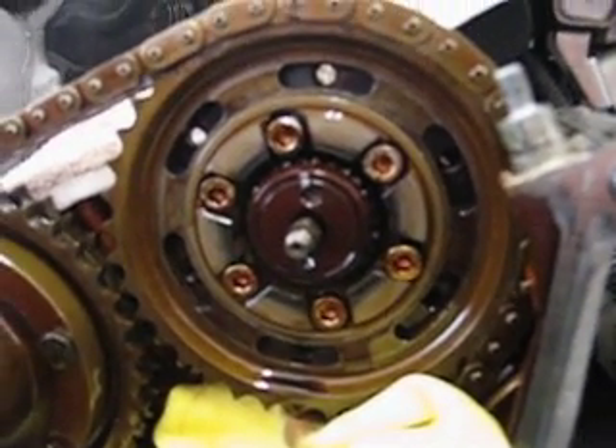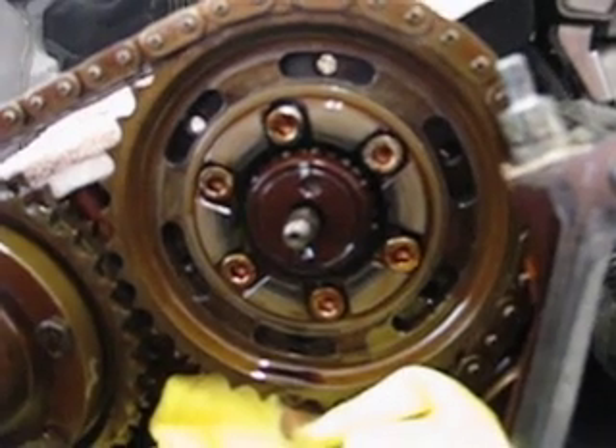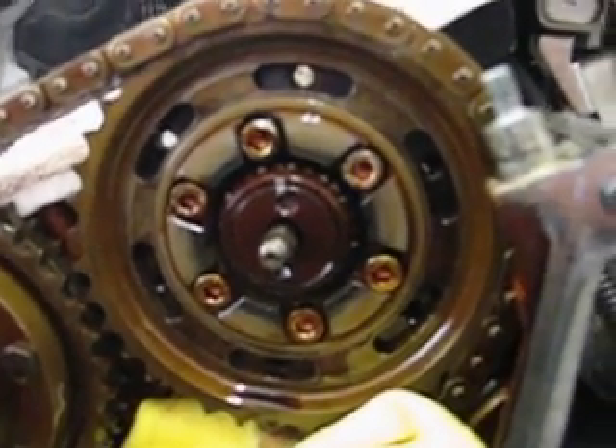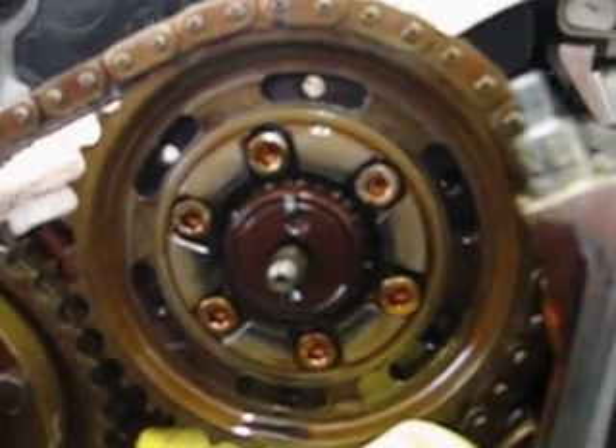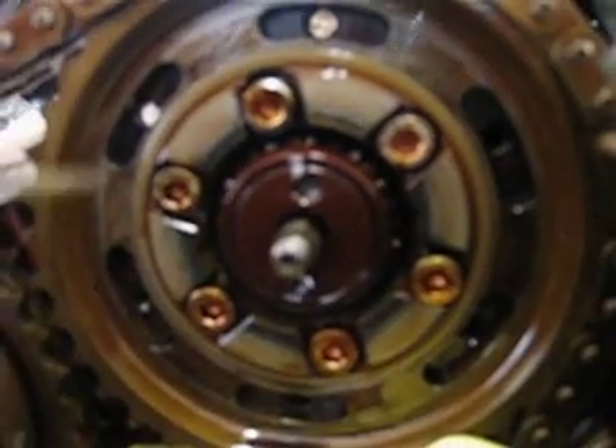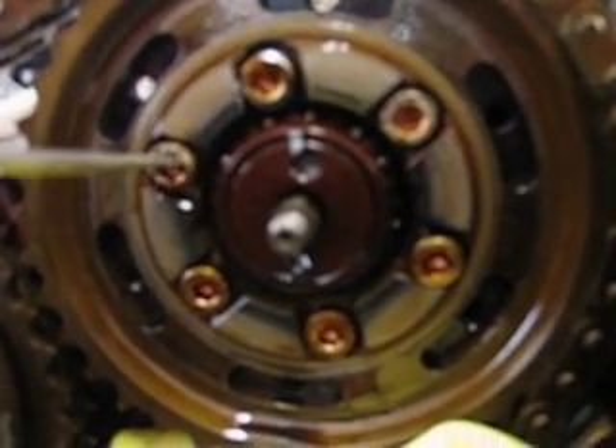Here we are with the Vanos cover off, gears exposed. I'm going to zoom in here on these bolts a little bit. I just took this plate off and I'm touching these with a screwdriver.